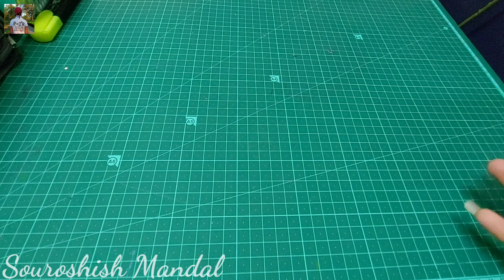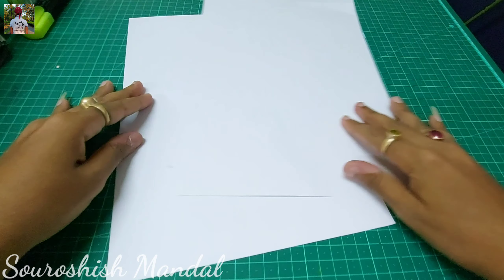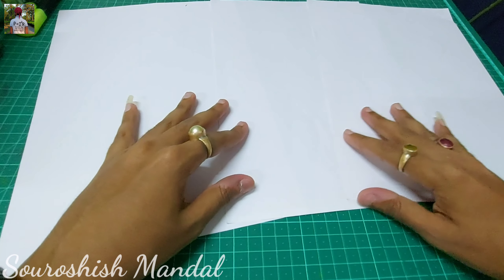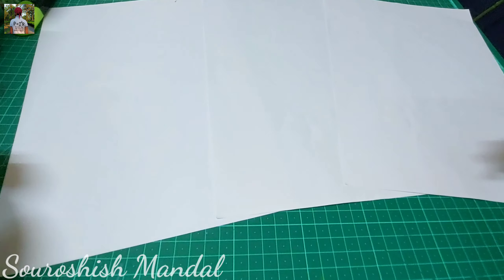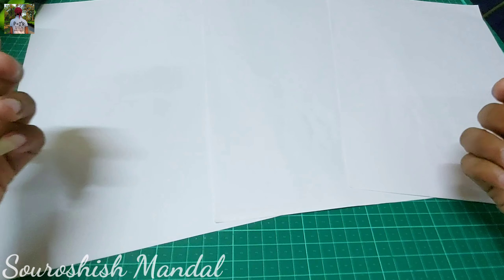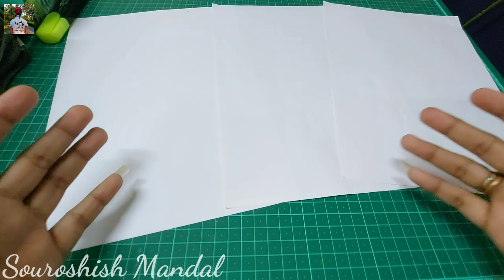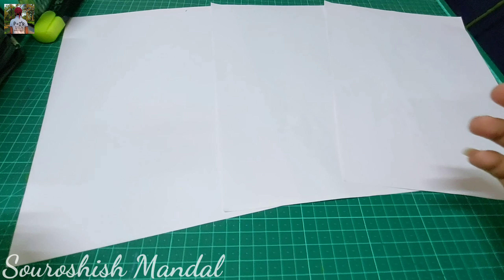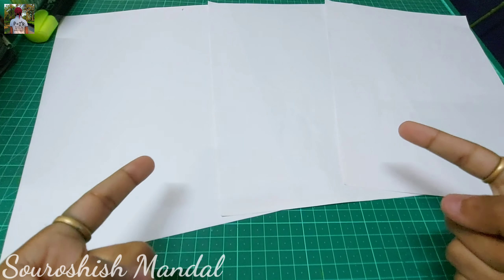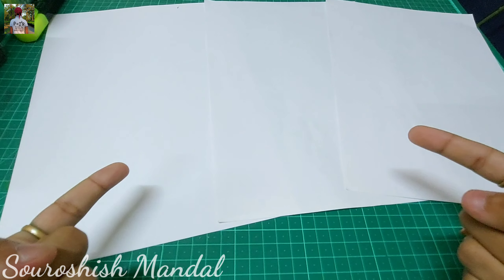First of all, we'll take some A4 sheet paper. I have one, two, and three pieces of A4 size. I have thought that I will make something or draw something here on this — but let's not disclose what I'm going to make. Please do watch the full video; it's going to be very interesting once it's completed.